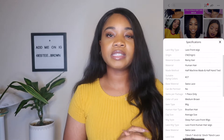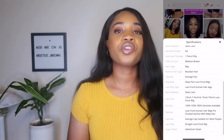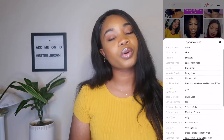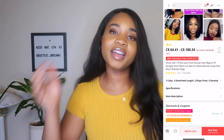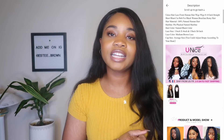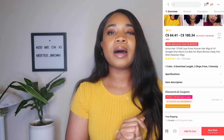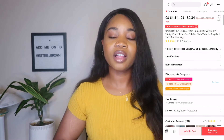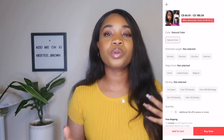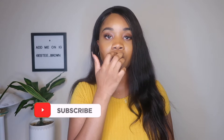This hair is a Brazilian bob wig — it's 10 inches, 150 density, 13 by 4 frontal. Shipping came in about a week, which was really good. On their website they do have a bunch of sales, and the week I ordered it was on sale. The price for this wig was $83 Canadian dollars, which I thought was amazing and really affordable.